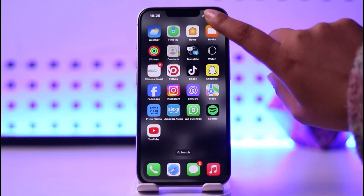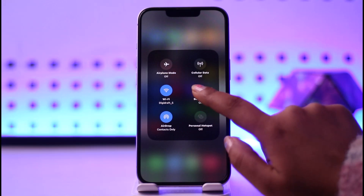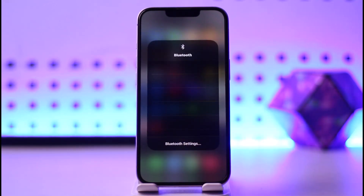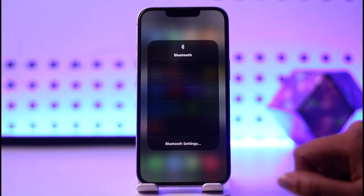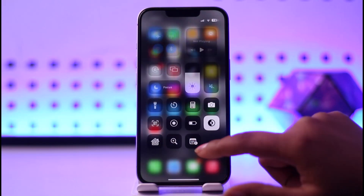First, make sure your mobile phone's Bluetooth is turned on, and your Echo Dot is right there with you with Bluetooth turned on as well. Simply tap on it, pair, and connect with your device.